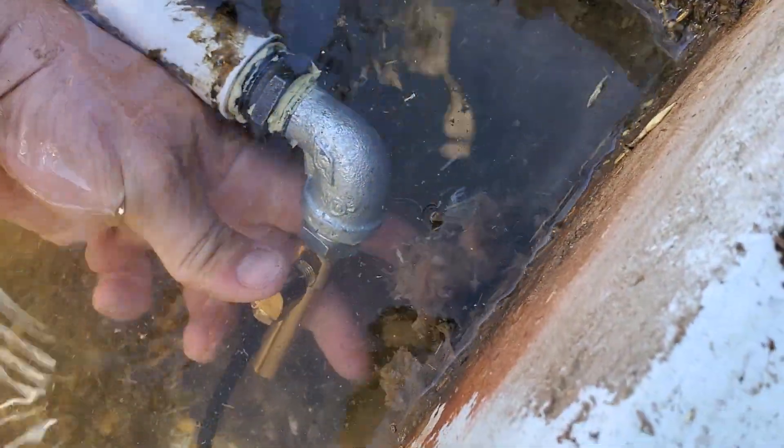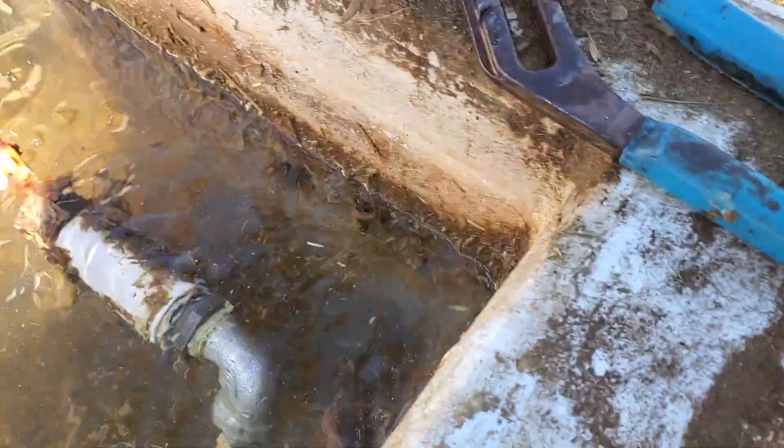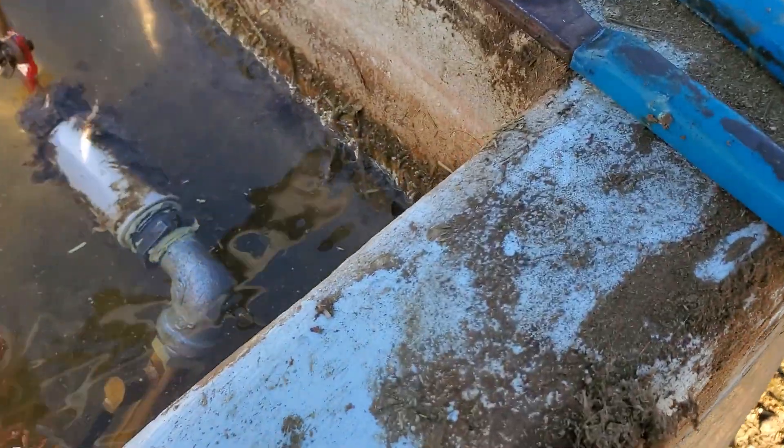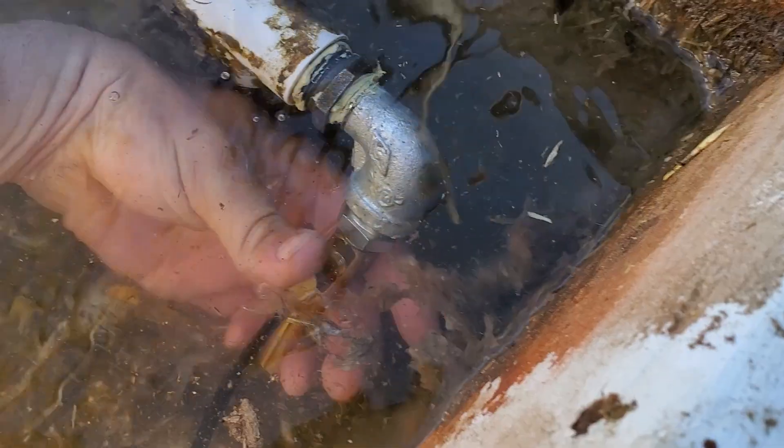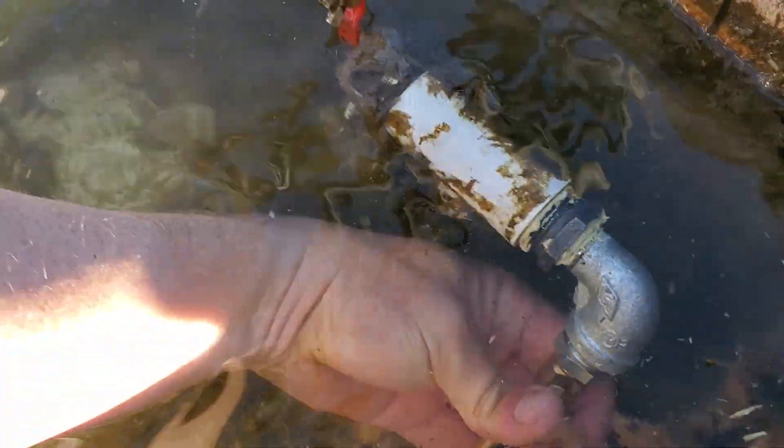I'm just going to thread it up in here. Got to love all the kef boogers in here - that's just probably the biggest thing on these tanks when they get dirty, all the kef snot. You can see what the little piggies had for breakfast today - corn in here.